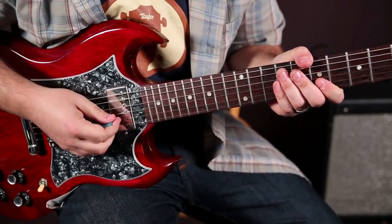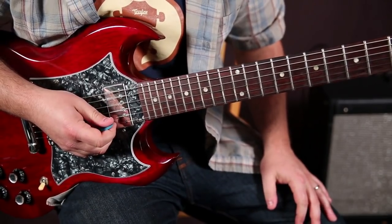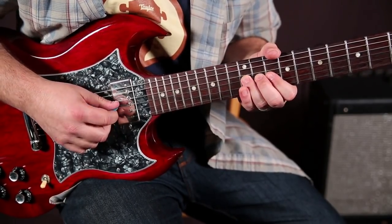This next lick is in the D minor pentatonic scale. It's just kind of a rock, D rock kind of key. And what I'm doing is for this lick, it starts with this.